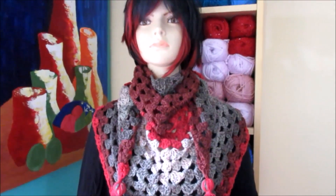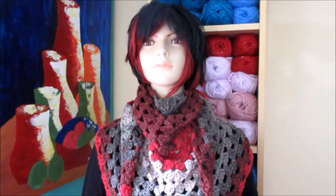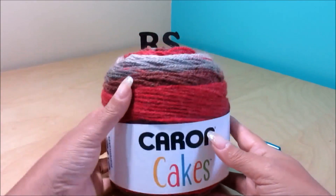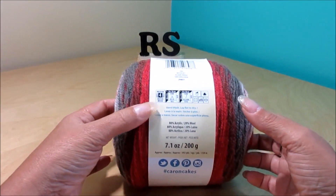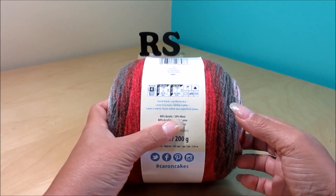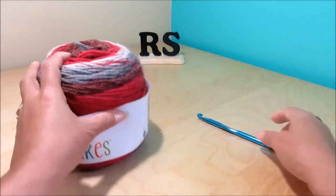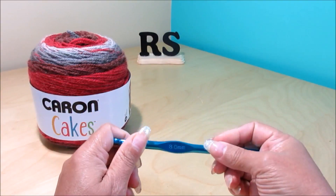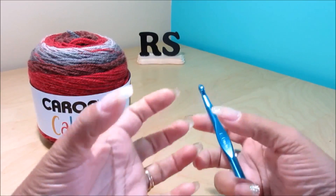I hope you guys like it and give it a try. Here is the list of materials you're gonna need to make this triangular scarf. The yarn I'm going to use is Caron Cake, color Red Velvet, medium 4, 80% acrylic, 20% wool, and it's 200 grams. The crochet hook is 8mm, nice and big, so you can work fast and the work is nice and soft.